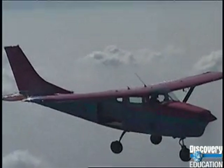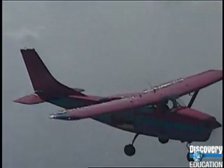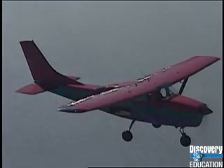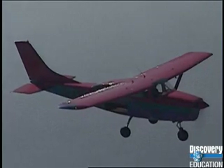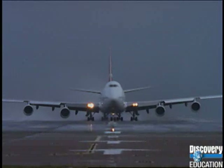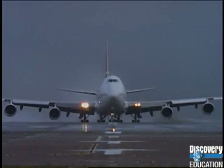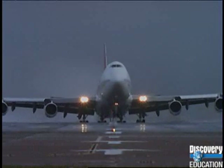Gravity's pulling this plane towards the ground, so why doesn't it fall out of the sky? There must be a counterforce pushing upwards. This upward force is called lift. Even a jumbo jet weighing over 300 tons can create enough lift to get off the ground.